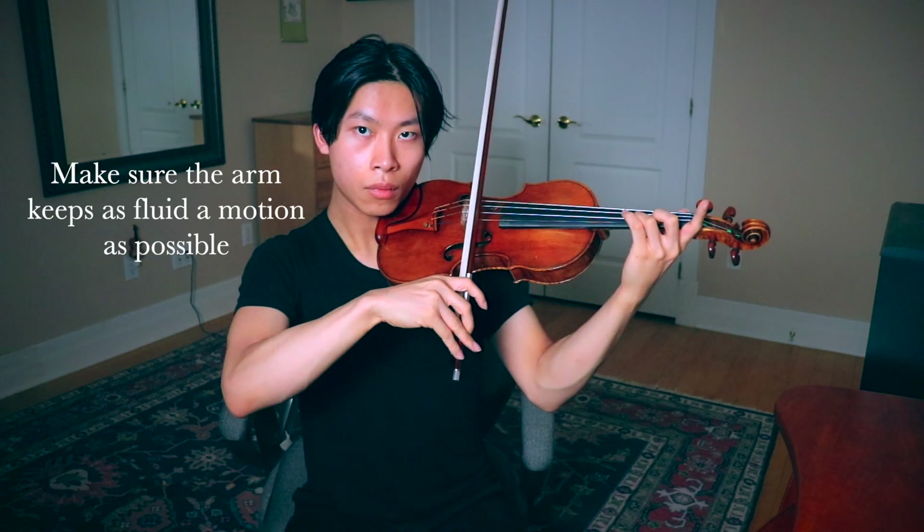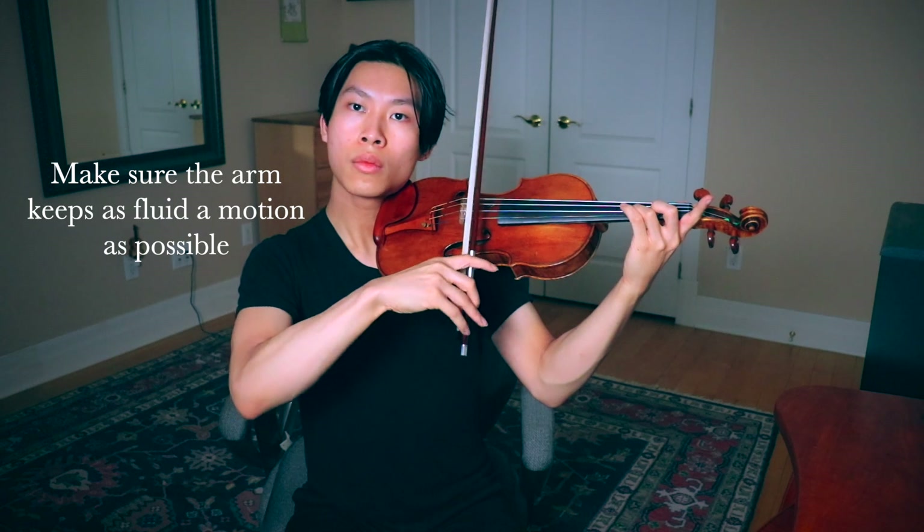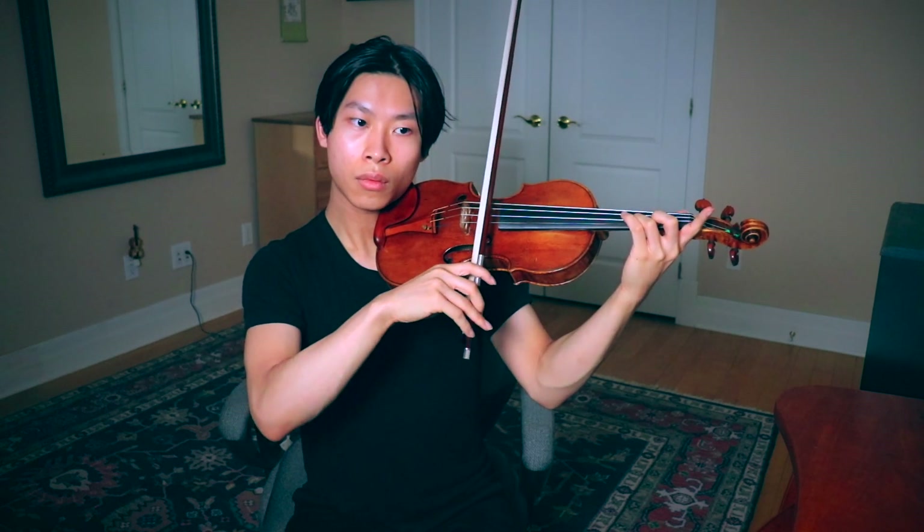The key is to get used to this so that it becomes something we really don't need to think about. Having started with this exercise in only one direction, we could then move to up, down, up, down — and then subsequently covering the full length of the bow.